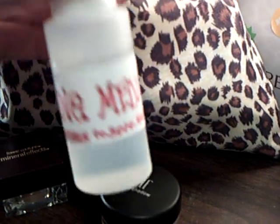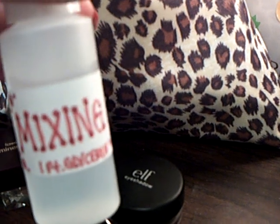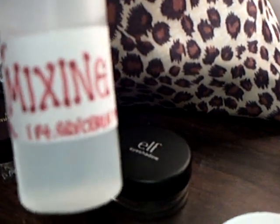Here is my mixing medium bottle that I made — just a little cheap plastic bottle from a set of travel things. I also put the recipe on there: one part glycerin to three parts purified water.